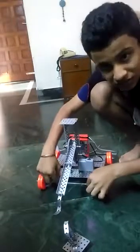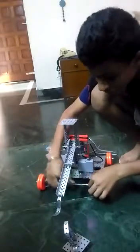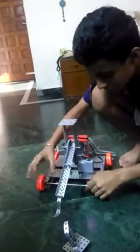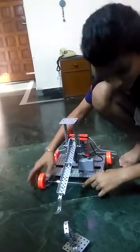I have made the four wheel base for it. I have joined two couplers so that the three axles are joined together, because the length and breadth of this robot is very huge.